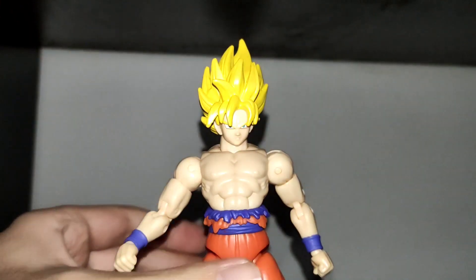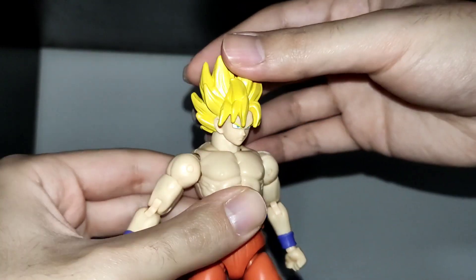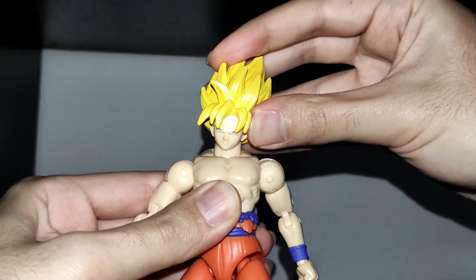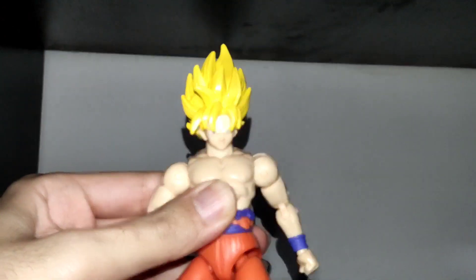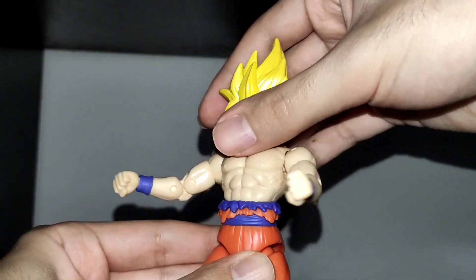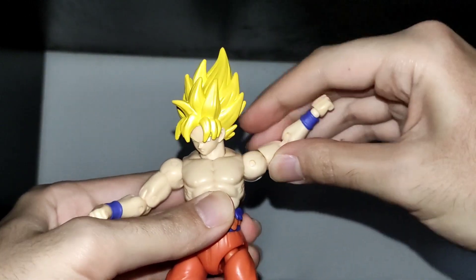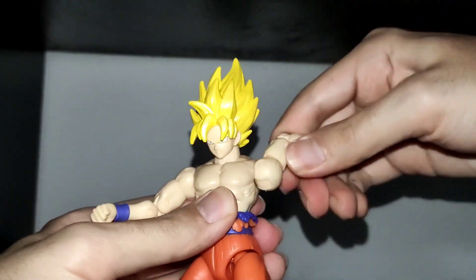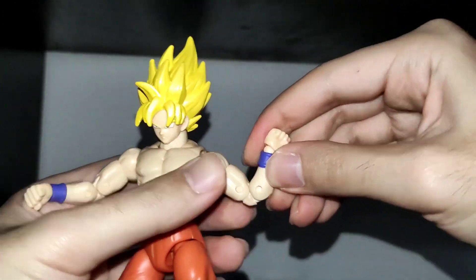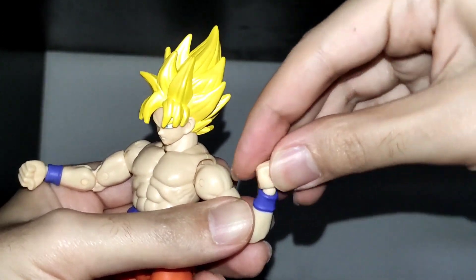Now let's check the articulation. The head can fully rotate but he has almost no range looking up and just a bit down, and he has no tilt. There's no up crunch or tilt on the torso but he can fully rotate it. He can raise his arms up to this point, he can fully rotate them, he has a bicep swivel and double jointed elbow. He can fully rotate his hand and there's some movement up and down.